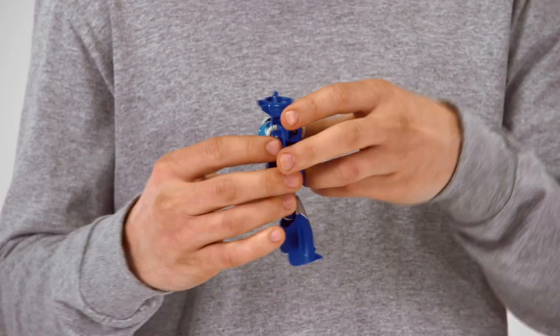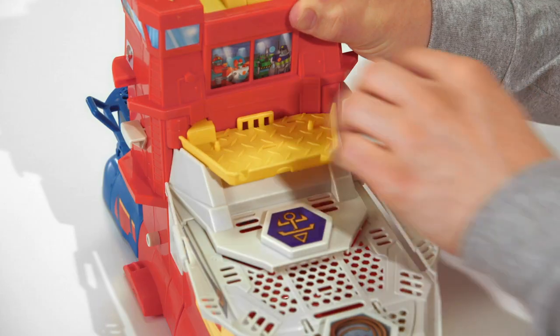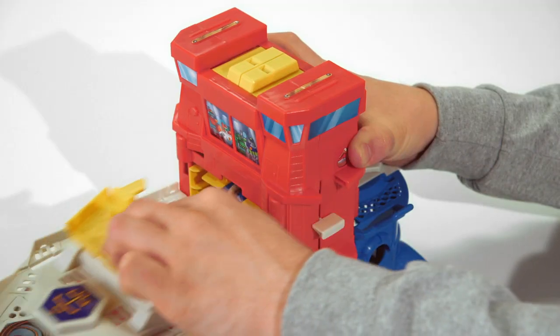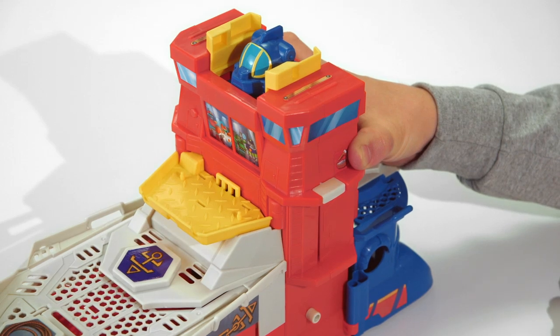Convert the High Tide figure from bot mode to mini-submarine vehicle mode. Open up the hatch on the playset and load the High Tide figure into the command tower. Close the hatch and lift the lever up, and the High Tide figure is now in command of his ship.